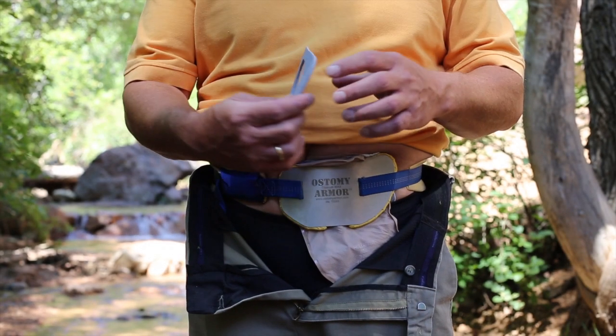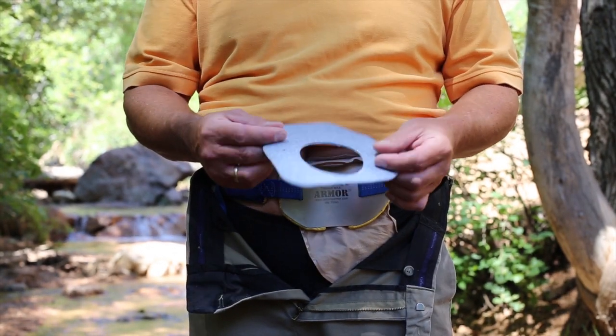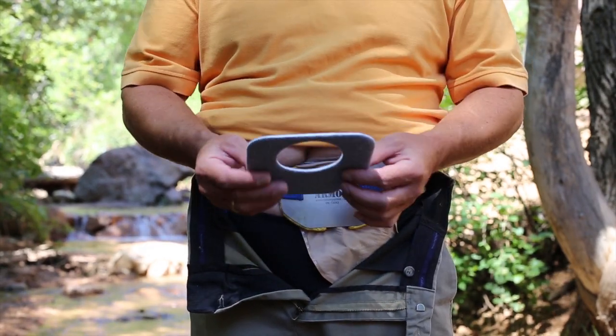Waste wicks are designed to pick up moisture and small leaks and will prevent them from spreading on your clothes. With waste wicks, a leak is not an emergency and you will be able to continue with your day until you are able to change your appliance. This is a waste wick. As you can see, it has a larger pointed end.